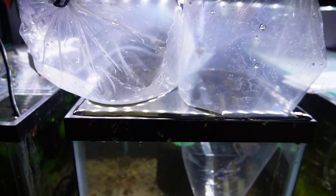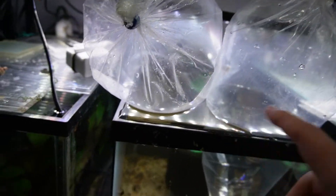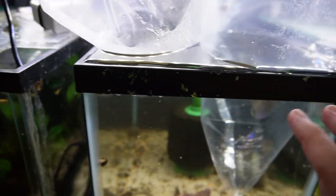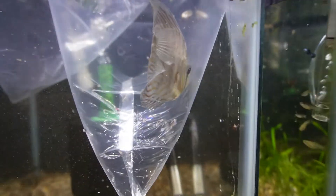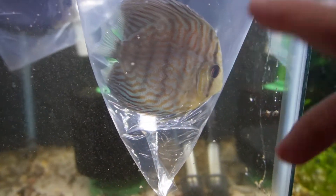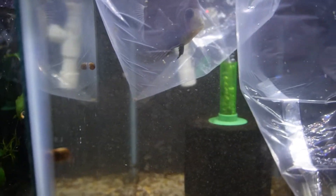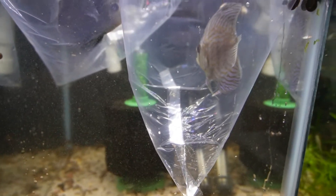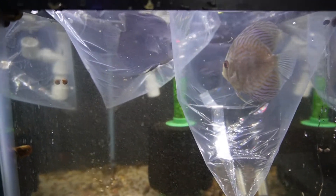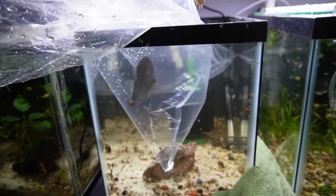The discus are in now and the water is overflowing a bit - the drain should start to catch up so it's not too much of a worry. Here they are floating in the bags just to get them acclimated. There's one back there and then this guy up here - he's looking much better now that he's lightened up in the bag, but at the store he was really really dark. Hopefully there's not too much wrong with him and they'll recover quickly before we add them to the main tank.